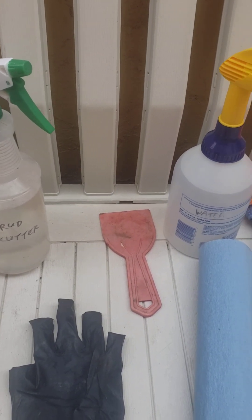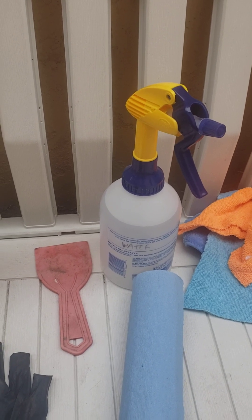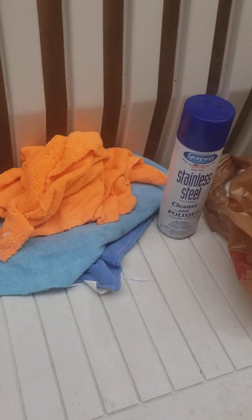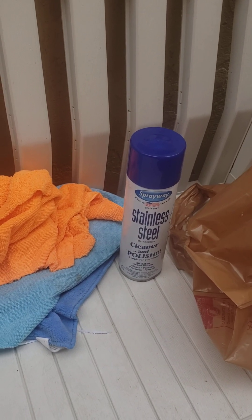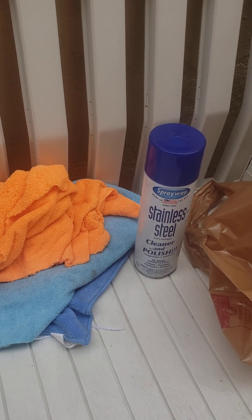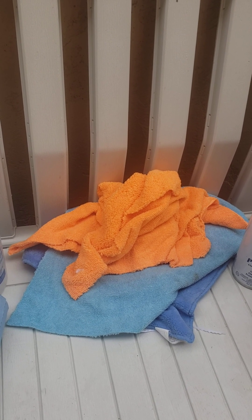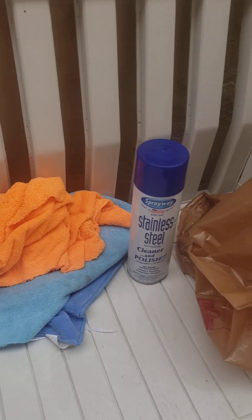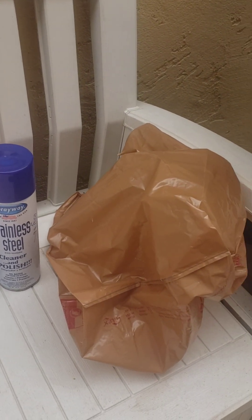I've got a plastic scraper, a water bottle full of just water, some blue disposable shop towels, and some stainless steel cleaner in an aerosol can. The directions say to use different cloths for polishing and cleaning, so I have a big supply of cloths. And for all the gunk I'm going to clean out of my grill, I have a regular plastic shopping bag for trash.